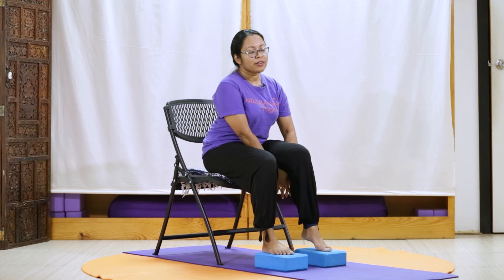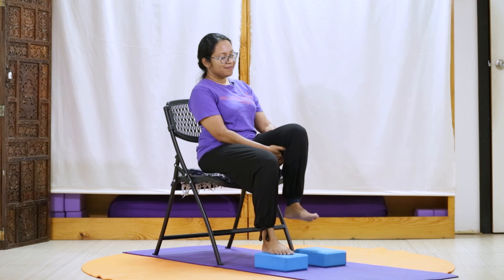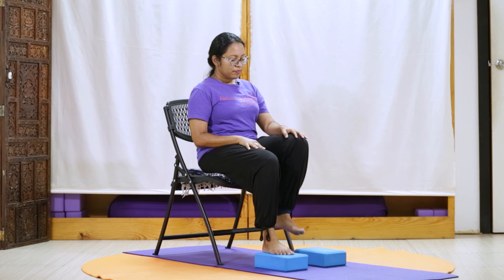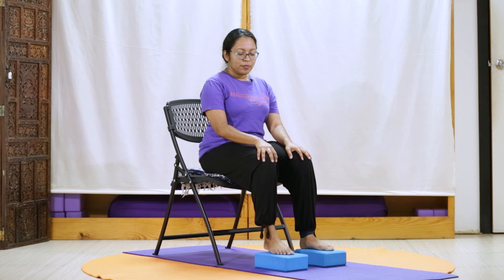Switching sides, we're picking up our left leg, focusing on our left knee. Circle. Remembering if this feels very easy, we bring our hand to the top of the knee. Circling in the opposite direction. And gently down. Observing our breath.